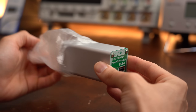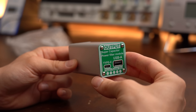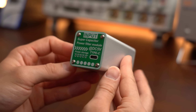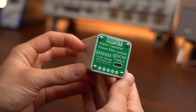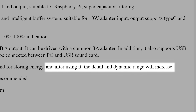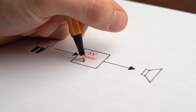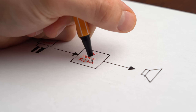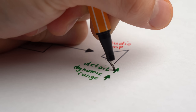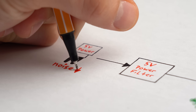To start things off I got myself this interesting looking 5V supercapacitor power filter cube that cost me almost 30 Euro. At first sight I was honestly not sure what to use it for, and the product description was certainly not helping by stating that after using it the detail and dynamic range will increase. I think what they are trying to say is that when for example using this thing to power an audio amplifier, it can increase its detail and dynamic range a bit since the filter is getting rid of the noise of the input power supply.